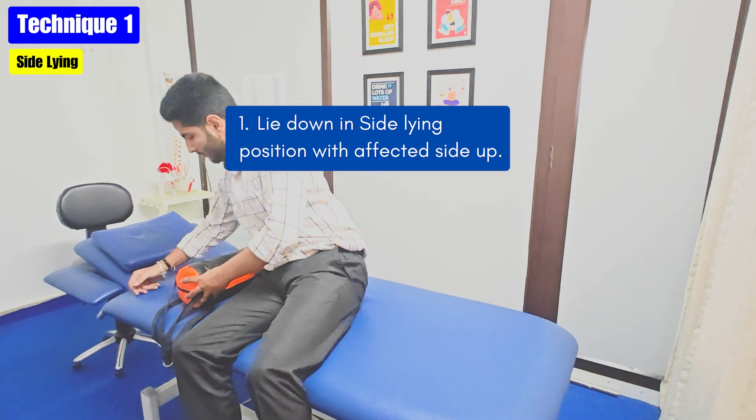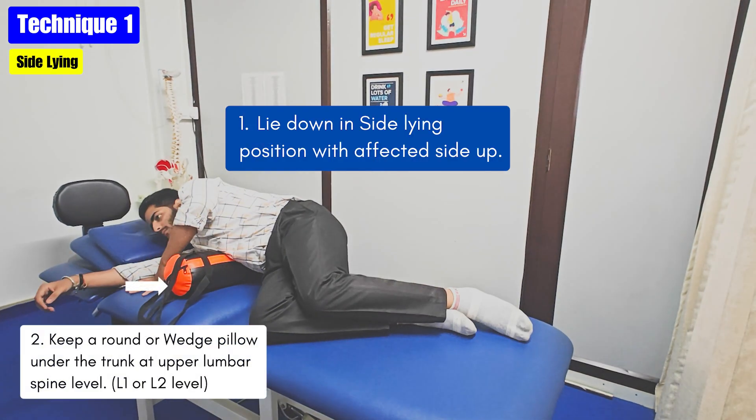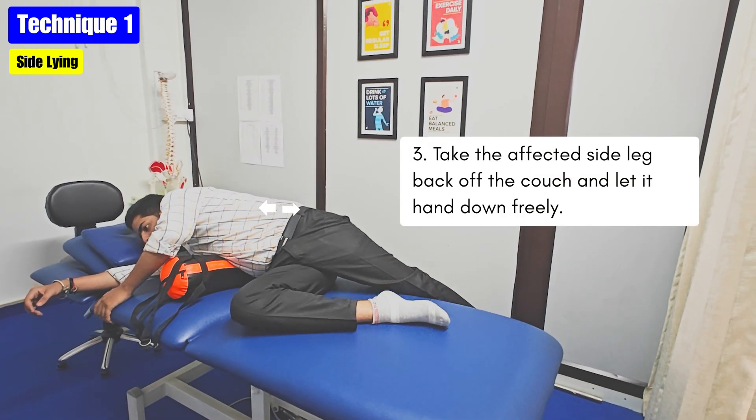In the first technique, just lie down in a side-lying position with the painful side up, and keep a round pillow or a wedge pillow under the trunk at upper lumbar spine level. Next, take the painful side leg back off the couch and let it hang down freely so that a traction stretch is observed at the lumbar spine.